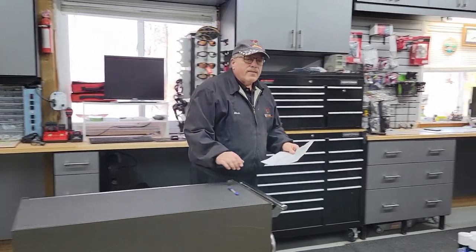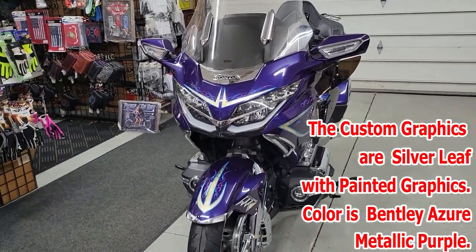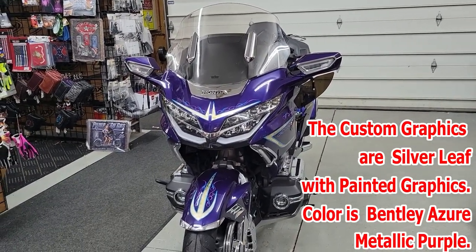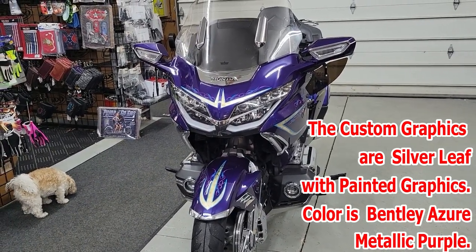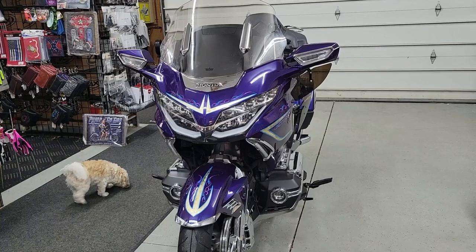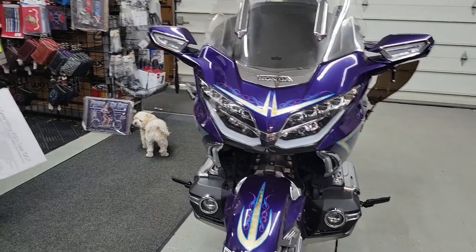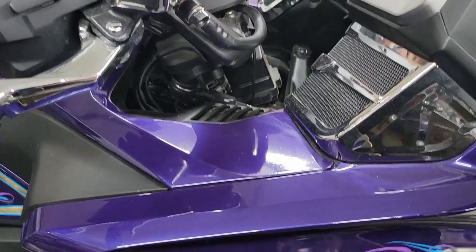We'll go look at the bike now. This is a 2021 DCT Tour. It is Azure Purple Metallic, and all of the custom graphics are real silver leaf with painted graphics on top of that, done by Mike Landborn from Mountain Man Art.